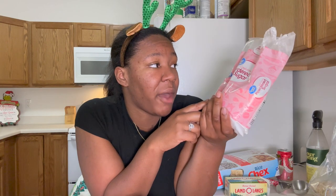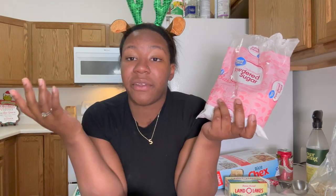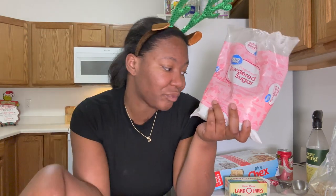And powdered sugar — just confectioners sugar. It can be any type: Great Value, any brand. I usually use the blue bag when I bake, but for this I'm using this powdered sugar because it's a bigger quantity and you need a good amount for coating.